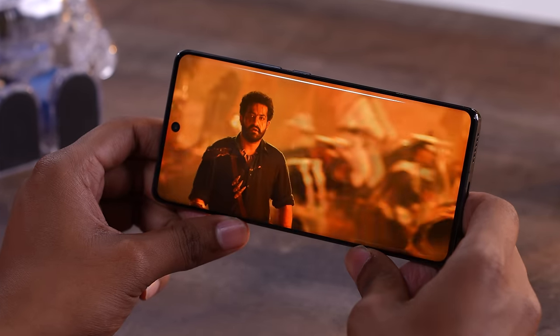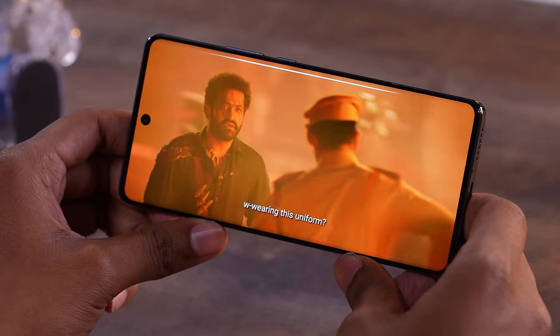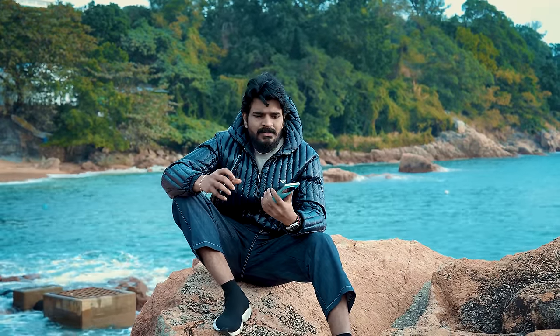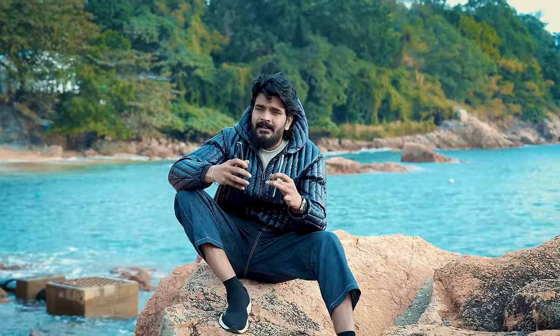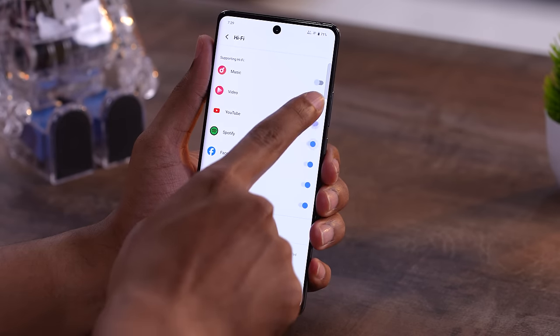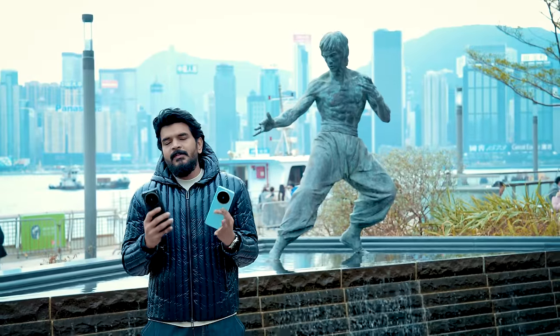You have L1 support for Amazon Prime, Netflix, and HD quality streaming. The display quality is good for movies and entertainment. You have stereo speakers with good sound quality. You have Hi-Fi audio on this pro model. Note there is no 3.5mm headphone jack.